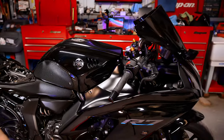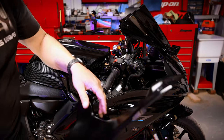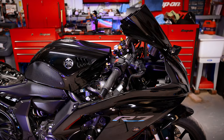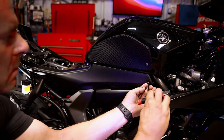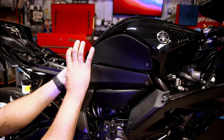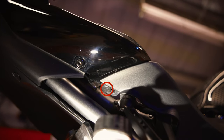With all that done, we can slide this forward, lift up, and remove it. That's fairing number one that needs to come off on the right-hand side. For the next fairing piece, we've got two more hex bolts right here, one by the fuel tank, and then a push pin under here.